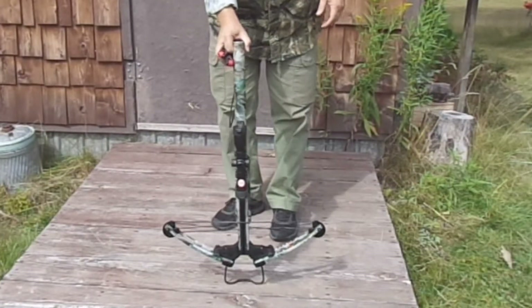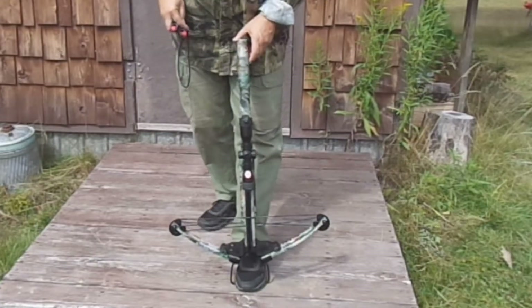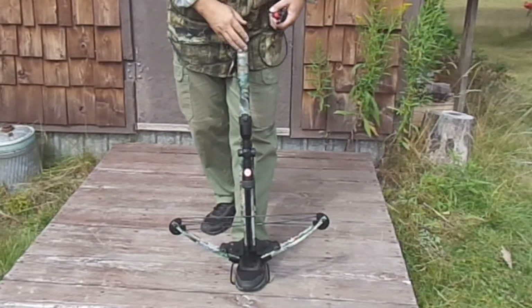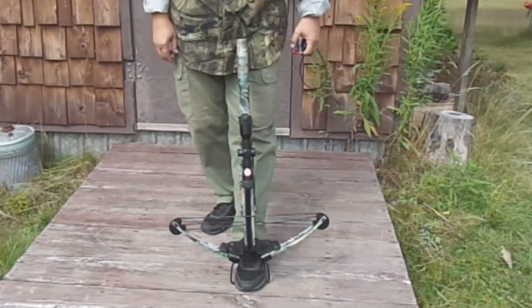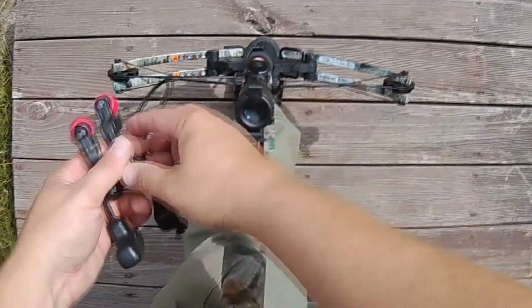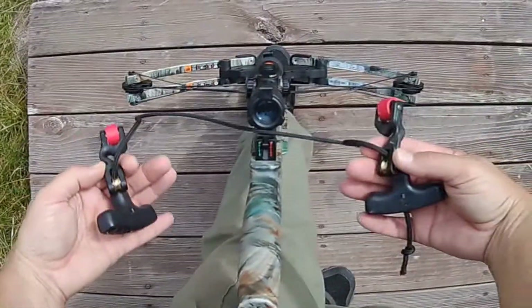What you want to do is point the crossbow down, put your foot into the stirrup, and make sure you've got good hands-free control over the crossbow. Take your cocking rope and pull these pulley hooks all the way out to the outside edges.